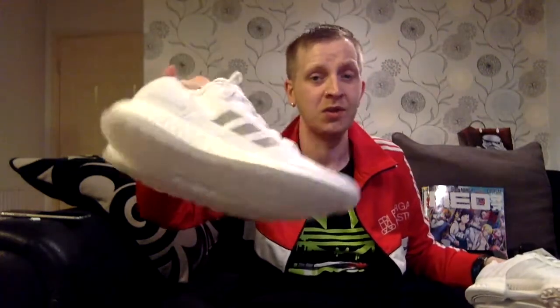The Pure Boosts have completely sold out. Unfortunately, the only places you're going to get those are scalpers on eBay — kind of upsetting, but that's how it is. I'll leave the information down below where you guys can possibly get them from.